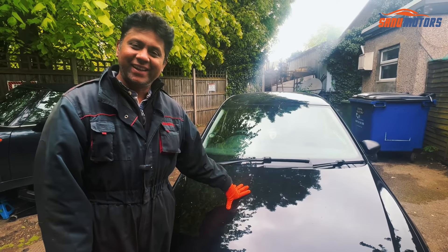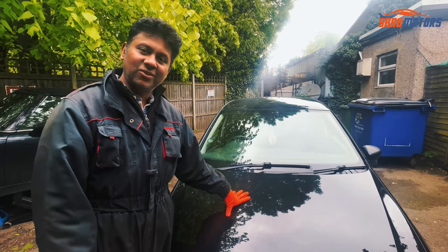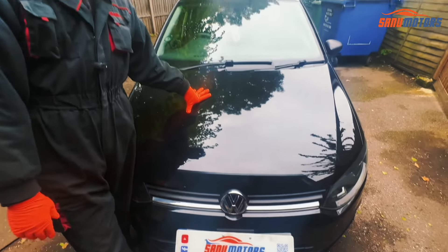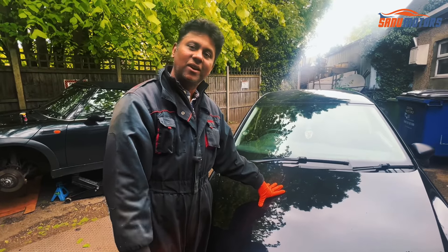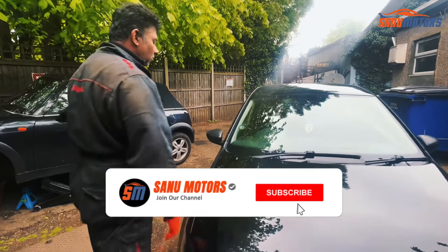Welcome to the channel, I'm Charlie from Sanu Motors. Today I've got a VW Polo 2015 and I'm going to show you how to top up the engine bay. First, I'm going to show you how to open the bonnet.